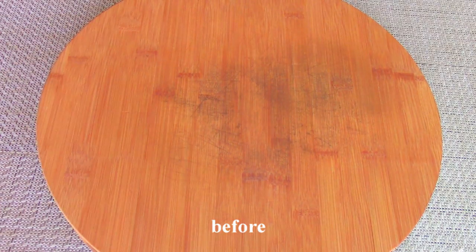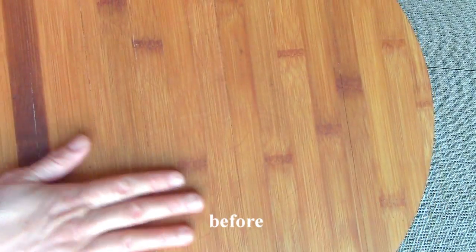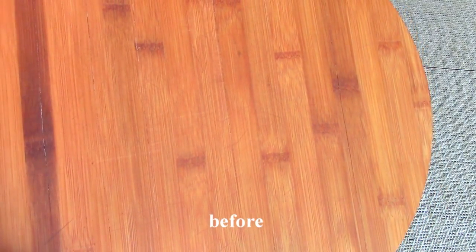Hello everyone, my name is Roseville and welcome back to my channel. In today's video, I will show you the simple and easy steps on how to care for our wooden cutting board at home.